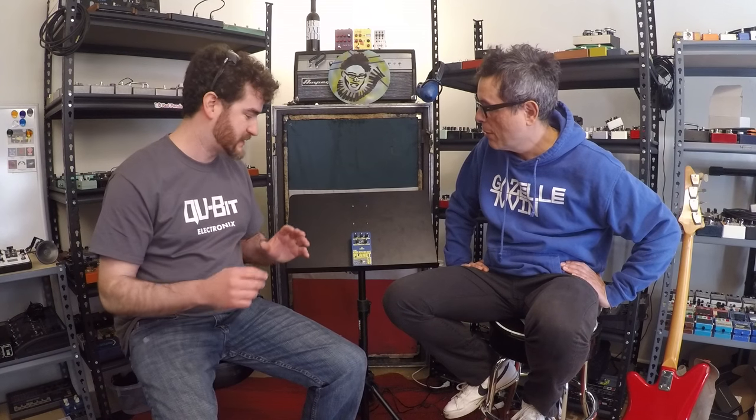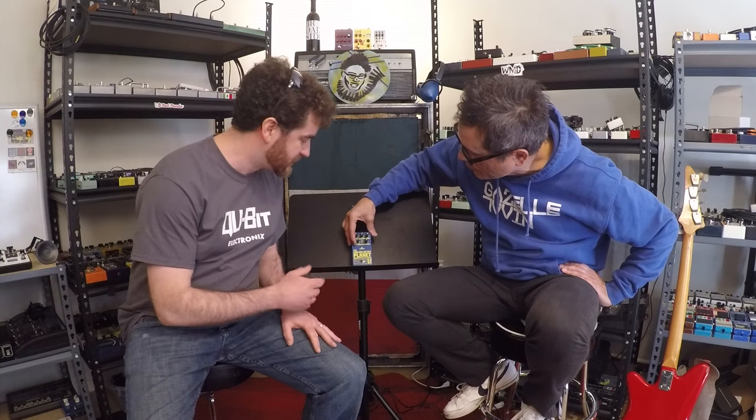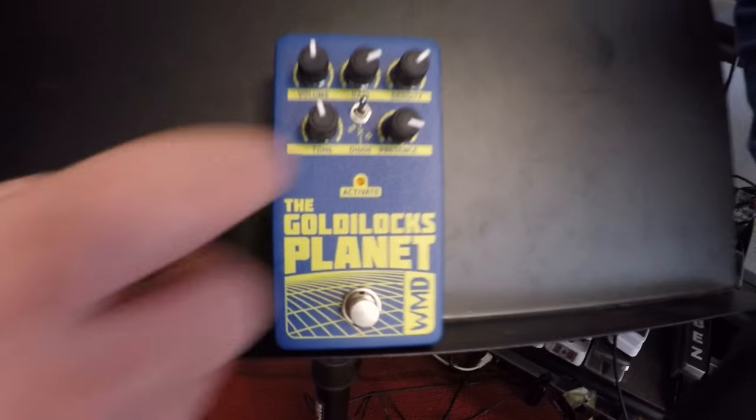We're going to put it out because it's awesome. It's really just a distortion pedal and it's pretty basic. We've got volume, tone, presence, and gain. The switch here is a three-way diode clipping circuit.